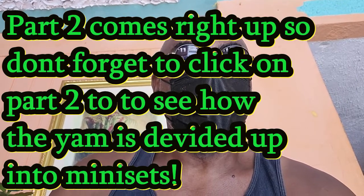Mini setting is ideal for pretty much any small gardener who wants to plant yam, and it can be done with pretty much any ground produce — you can also do this with sweet potatoes, although you can simply grab the vine of the sweet potato and plant that. Mini setting is ideal for anyone who wants to produce their own food, their own yams. We are going to take you now to the actual process of cutting the yams up and showing you how it is done.